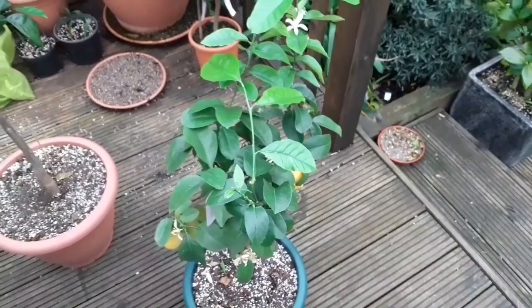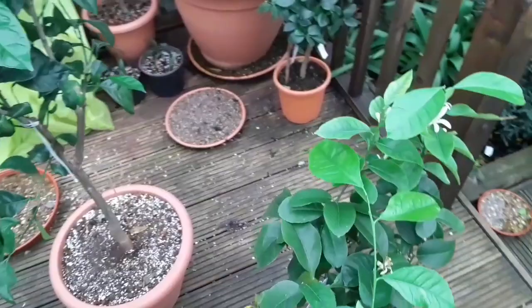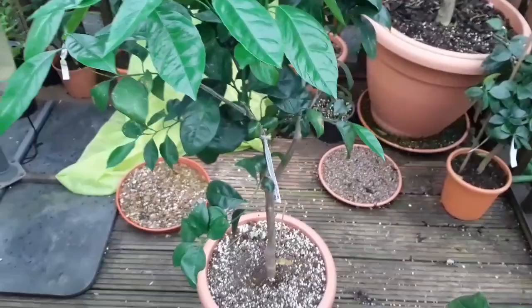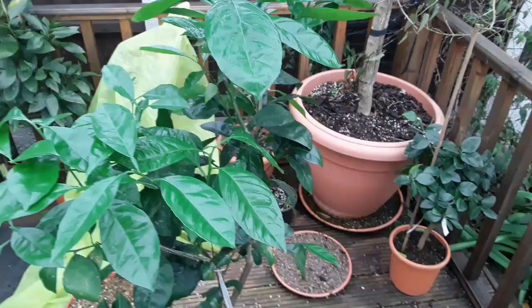I don't like to spray them when they've got flowers on because it seems to spoil the flowers, but it's probably best to get rid of the insects. This is my blood orange that's got all the new growth on it. It's finished flowering now — I only had a handful of flowers and they've dropped off, so no need to worry about them anyway. But I'm more concerned about the aphids which love the fresh young growth, so I'm going to give this a good soaking and hopefully that will get rid of most of the infestation.